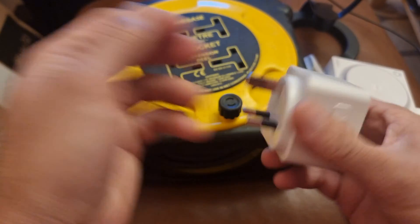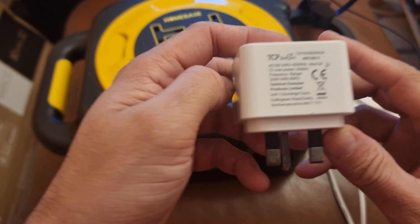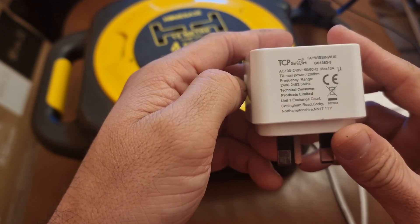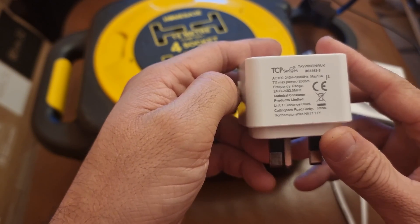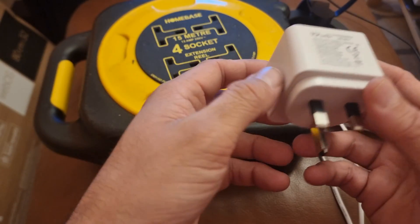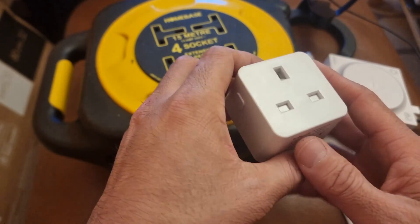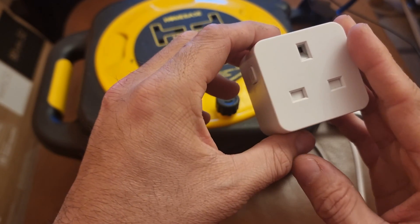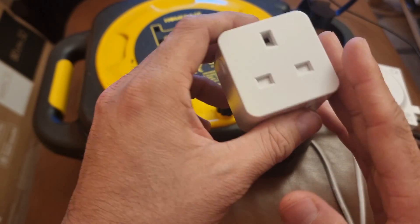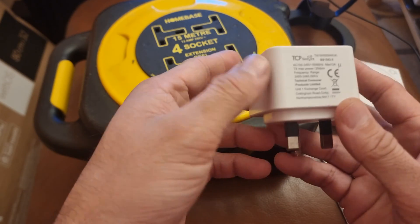Hey, what's up guys, I'm from BST Tech. Today's video is about smart plugs — specifically the TCP Smart Power Plug, which is a standard 13 amp max. Just like other smart plugs it does the same job. We're making this video so you can follow these steps to activate and connect it with your Android or iPhone devices.